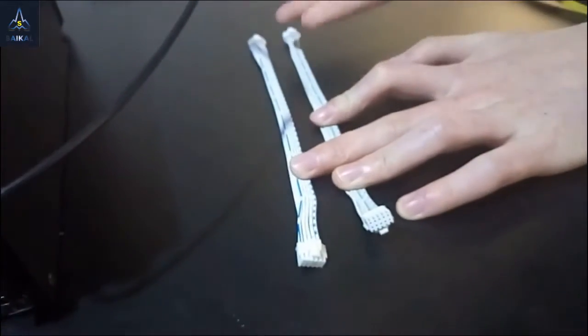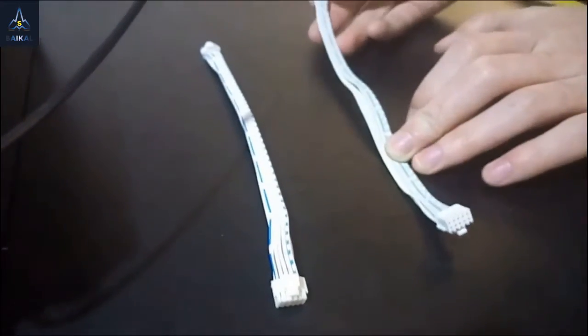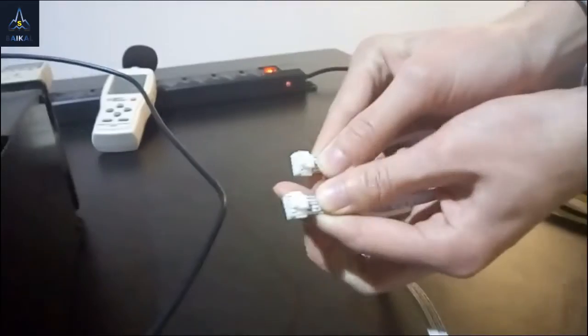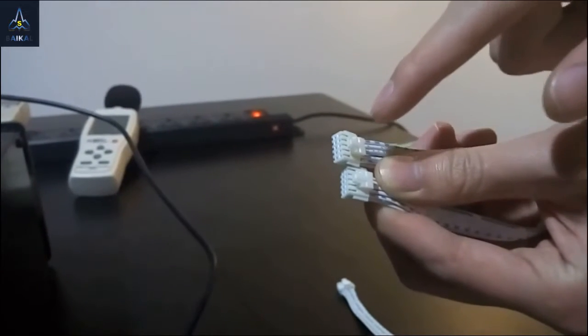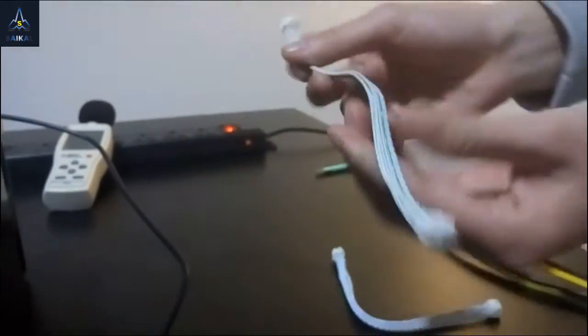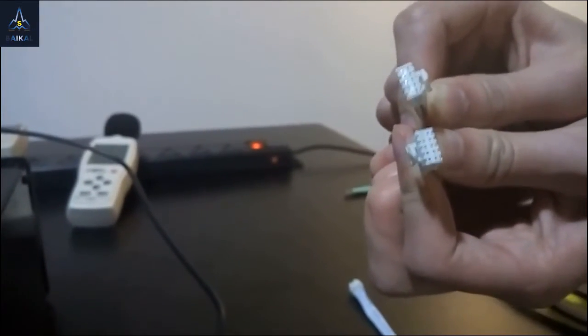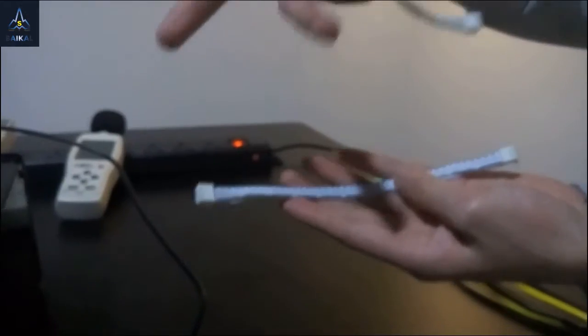There are two types of data cables. This cable is for the Giant, and this cable is for the mini and quadruple. You can see — this is the Giant cable. These two snap fits are on one side. And this one is for mini and quadruple — the two snap fits are on two sides. So if you have both cables, when you install the Giant, don't mix them up.